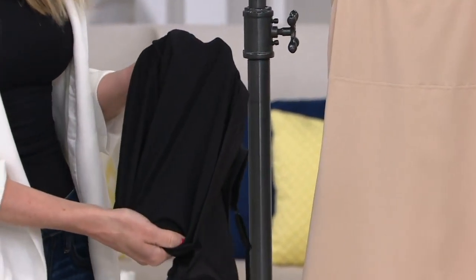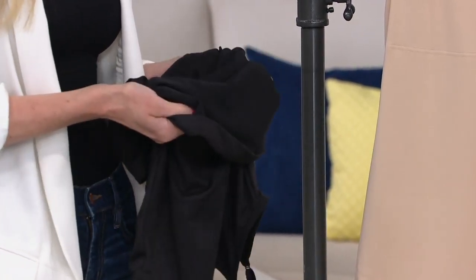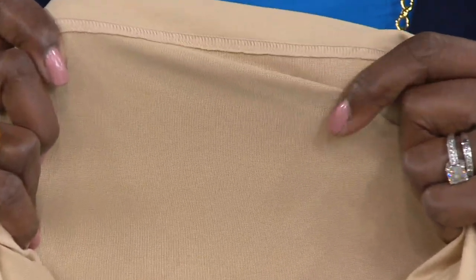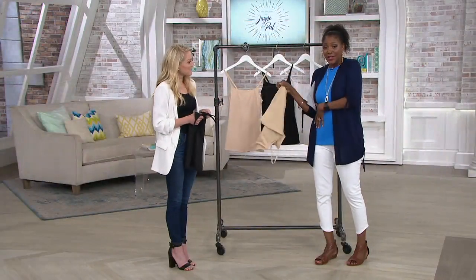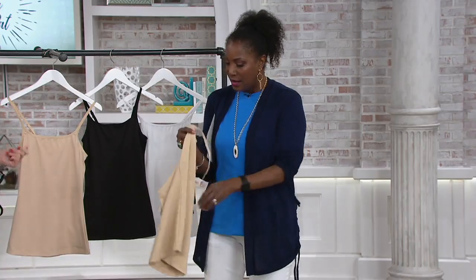From bust to hem is where you're getting the most control — that firm control. If you open this up you see it's two-ply: really soft microfiber fabric on the outside, and on the inside you've got a power mesh that gives you targeted control, 360 degrees from the bust line down to the hem. It's a double layer combining over 30 percent spandex inside, so you get major smoothing and accentuate your figure.